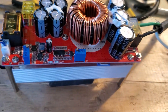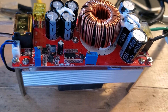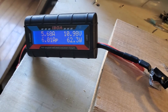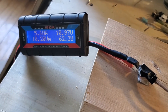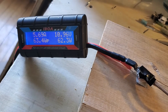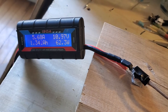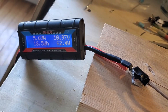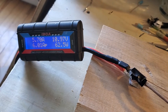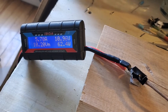Right now the boost converter is oscillating at the low voltage protection threshold. This is what I'm drawing from the solar panel — the panel's open voltage is 18 volts, but I've set the low voltage protection at about 11 volts. It's oscillating because I found the sweet spot.